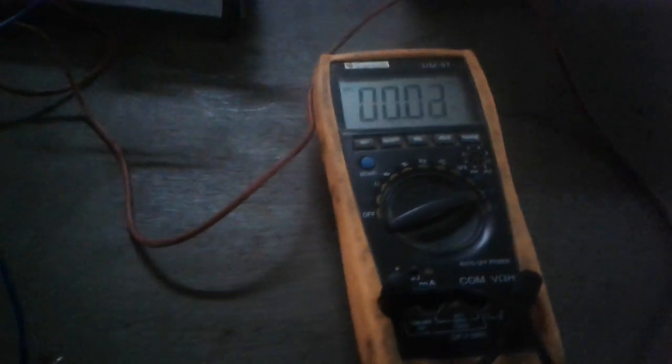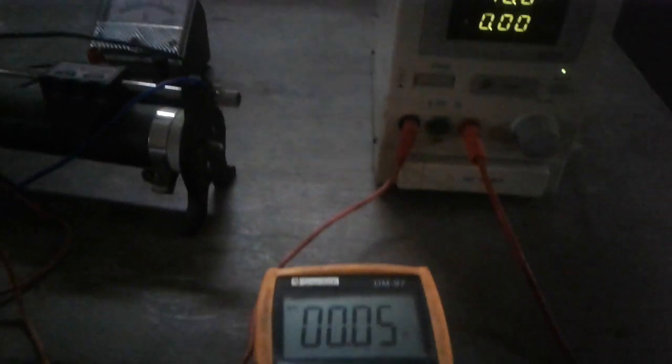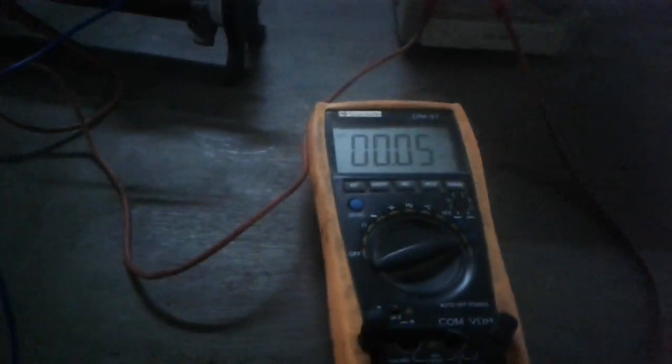We note down this voltage and current in our notebook. Then we make it 10 volts applied voltage. Accordingly we get the current through the resistance, as given by the multimeter, and this is showing five milliamperes.